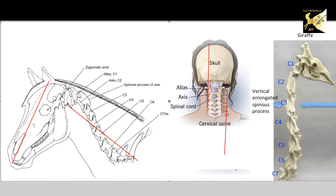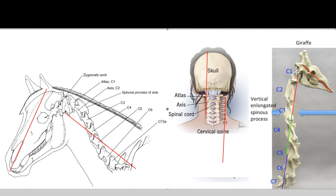Now if we look at the other end of the scale we can see the giraffe, and he still has the same seven neck bones, however they're elongated. You can see how the humans are very tiny, the horses are medium, and the giraffe is extended. We're still looking at the same anatomy, but this anatomy and that anatomy makes for a different animal. In the giraffe it's almost three times the length — the neck is almost three times the length of the head.